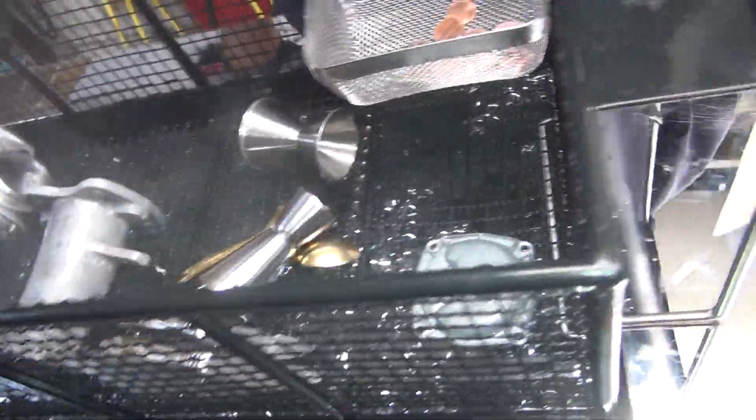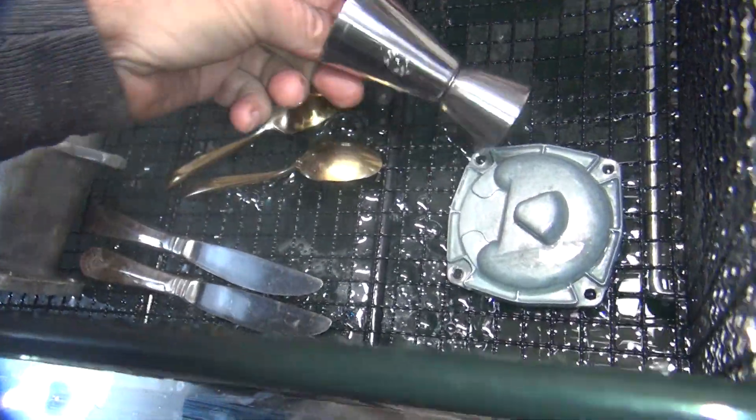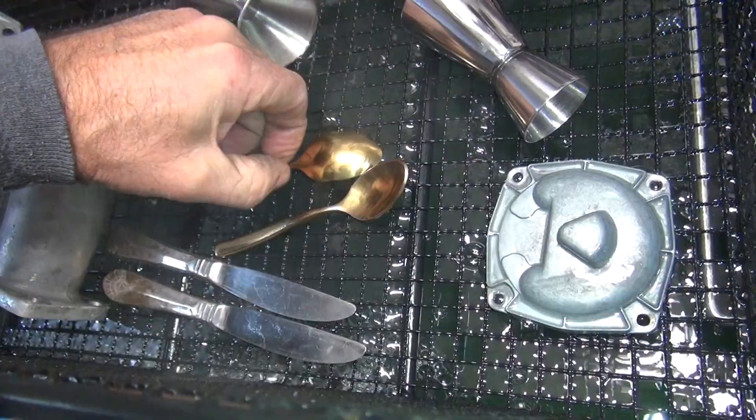Okay, back on. That was a three-minute test. Now we're going to roll these things over a little bit. These are hot — it's 145 degrees in here.